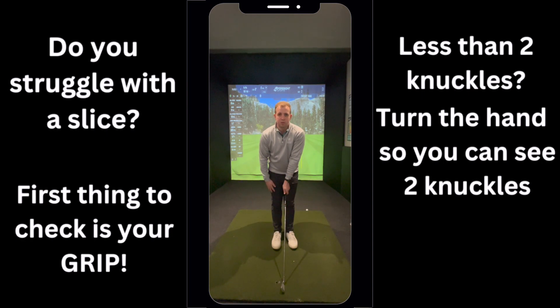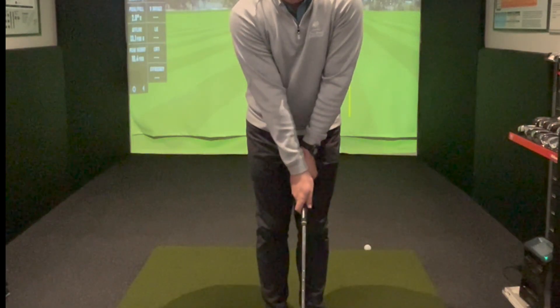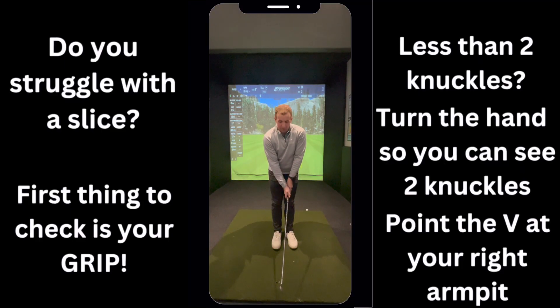If on your right hand you can't see the V between your thumb and finger, bring that right hand back to the right until you can see that V of your thumb and finger pointing up to your right arm. If you get those two positions — your left and your right hand — right, you're going to start to see much better control of the club face.